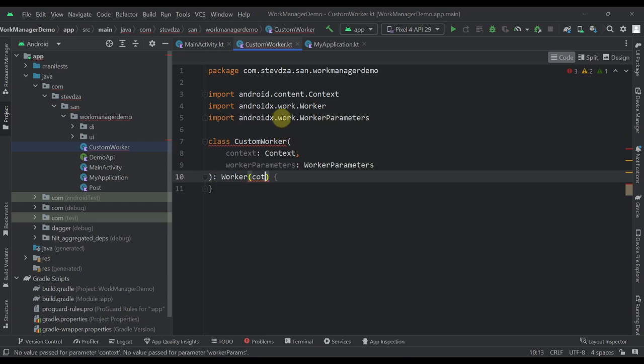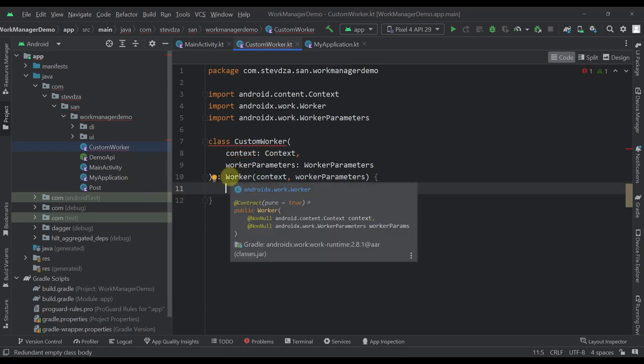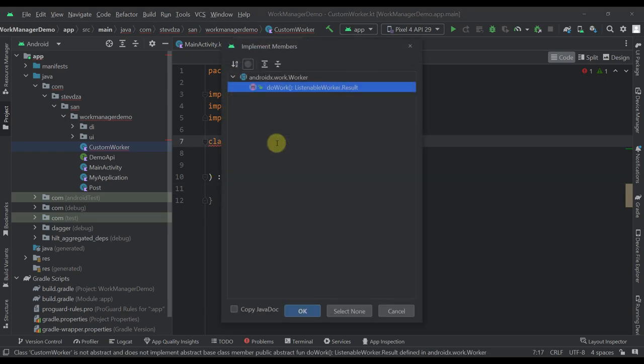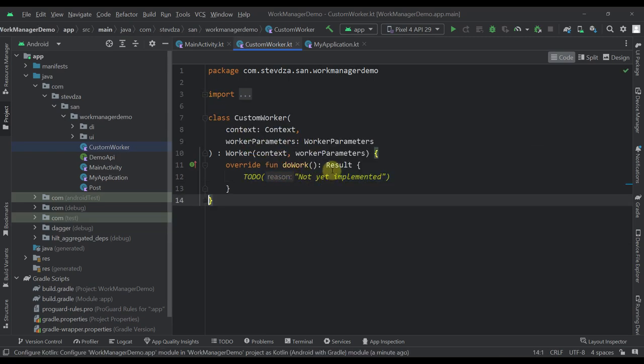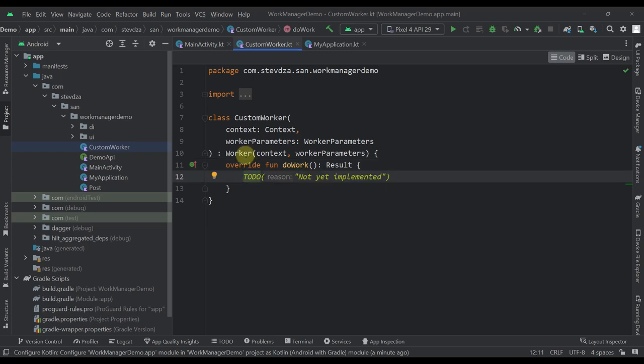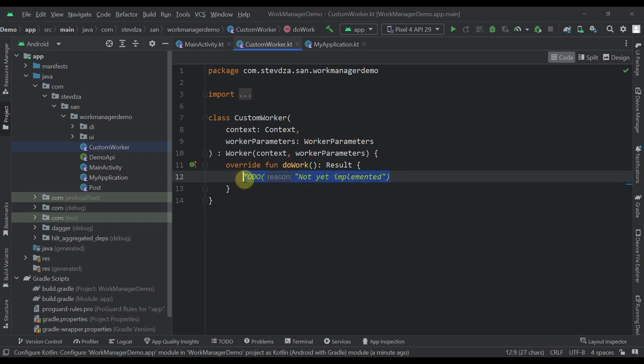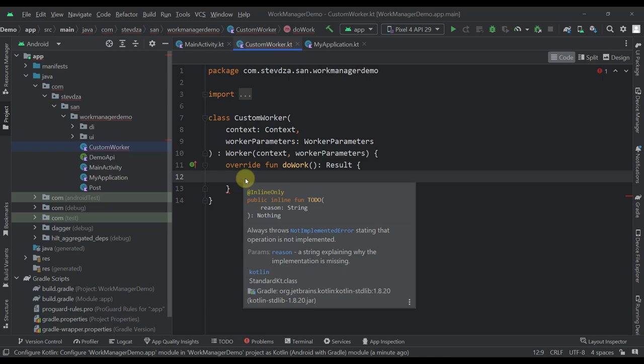Now that we've inherited from Worker, we need to override one function called doWork(). This doWork() function will execute from the background whenever we trigger our WorkManager. This method is called on a background thread, but you are required to execute your work synchronously. There is also another worker called CoroutineWorker that uses the same function but as a suspend function — I'll show you that as well.